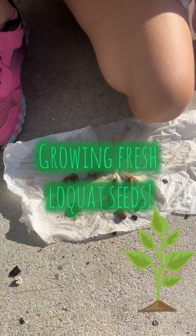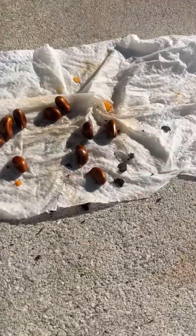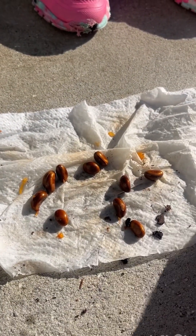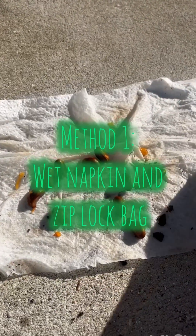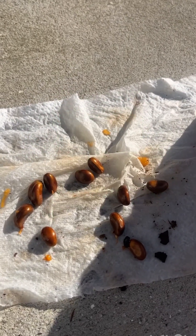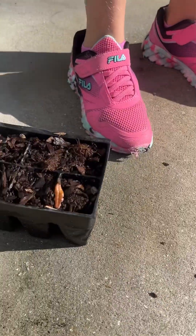We got some loquat seeds — we just ate some fresh loquats and decided we're gonna try and plant a few seeds to see if we can get them to grow. What I did first: I took a batch and wrapped them in a paper towel, got them all wet, then put them in a ziplock bag and put them in a dark place to see if that works.